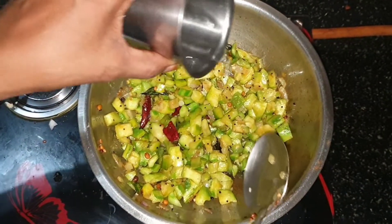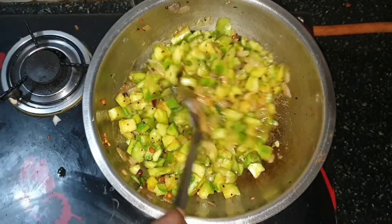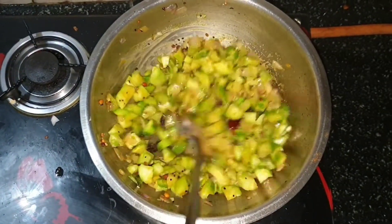This is a very minimal recipe. So let's try this recipe.